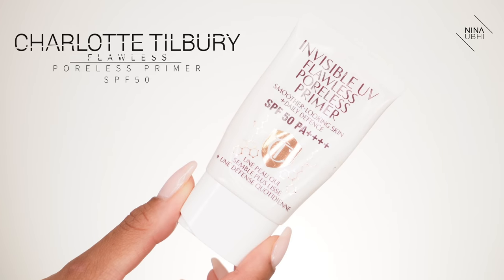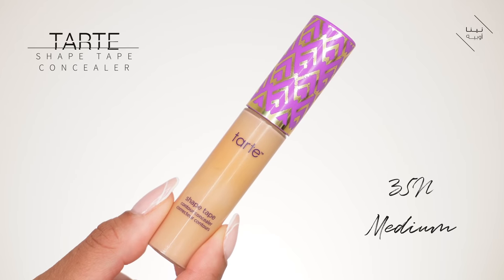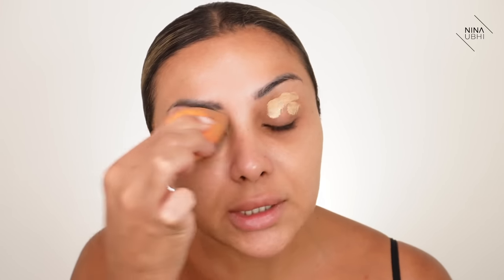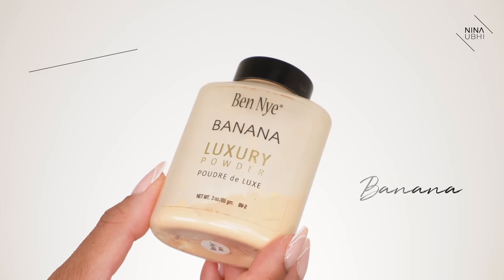I have a date night tonight and we're going somewhere kind of semi-casual, so I don't want makeup which is OTT. I've already applied my moisturizer and skincare is done. I'm going in with my primer — the Charlotte Tilbury Flawless Poreless UV Primer. Then going in with my concealer, applying a little bit to my eyelids to smooth them out — that's my Tarte Shape Tape concealer in 35N Medium. I'm buffing that in with my Real Techniques sponge and then adding a tiny bit of Banana Powder.